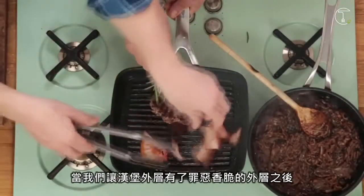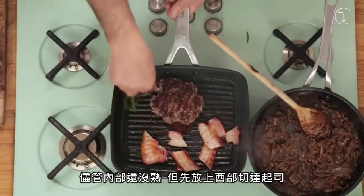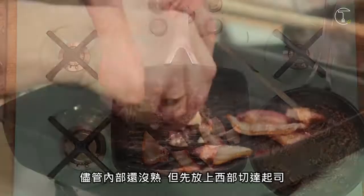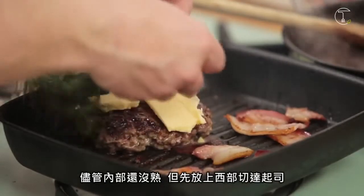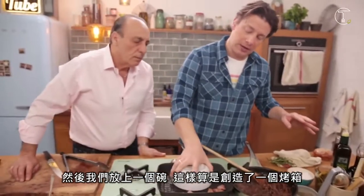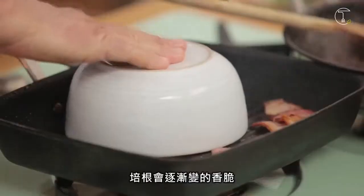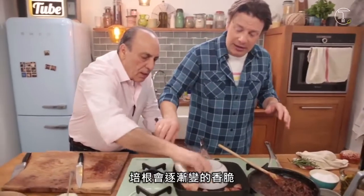Once we've got that really gnarly, crunchy, crispy outside on the burger — but it's still not quite cooked through — we put the cheese on top. Wonderful Westcombe cheddar. Then we put a bowl on top. That kind of creates a little make-believe oven, so it just starts to melt that cheese while the bacon around it is still getting crispy.